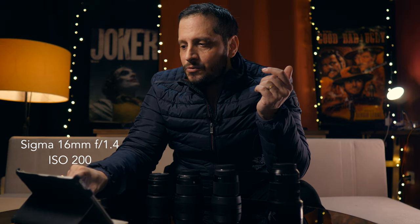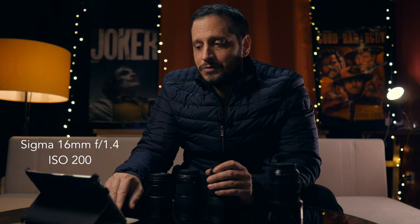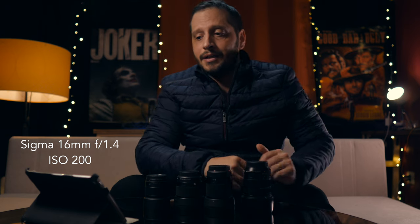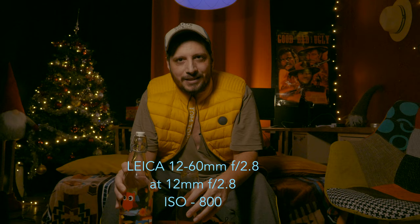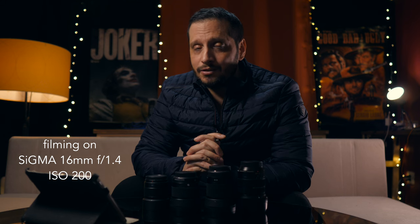We switch back to the Sigma again. ISO 200 is pretty good. You can see how much I had to increase the ISO with the kit lens. So this 16 millimeter would be a very good lens for low light situations. I have a little bit of background blur — not too much, it's slight — and that's because my space is really small. Before with the Leica kit lens in this small room everything was looking sharp, the background everything was sharp. And this is the first reason I got this lens — to have a little bit of separation from the background. And even at f1.4 this lens is super sharp.